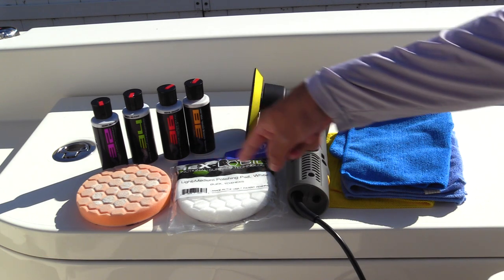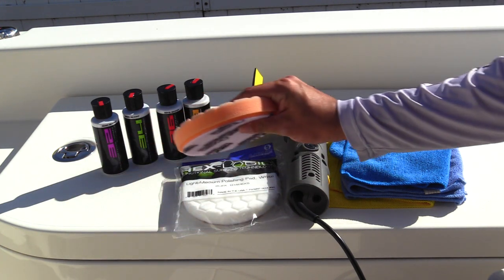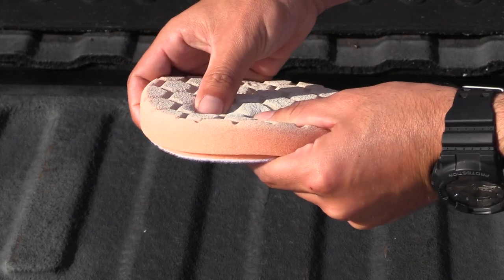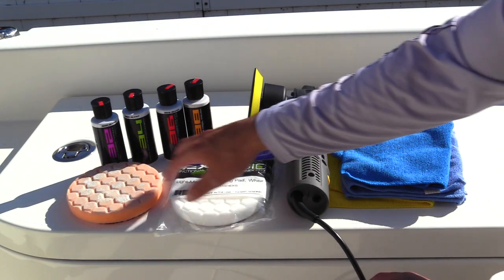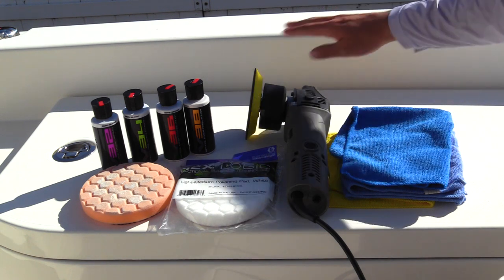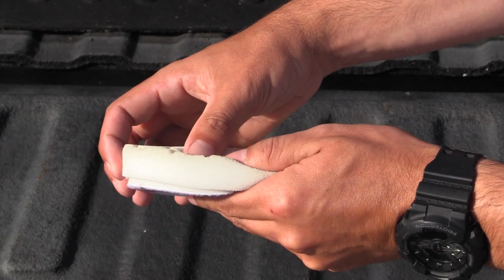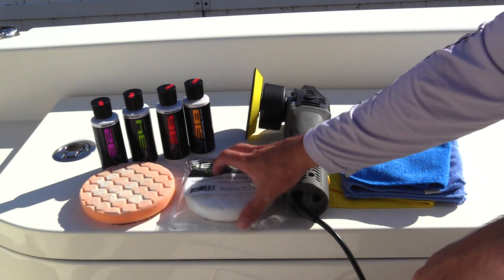The next thing you're going to want to focus on is the pads. Here I have a cutting pad — it is a firmer foam cutting pad. A cutting pad is very abrasive, so it's actually working into the gel coat and you're taking off all the old oxidized gel coat. With the polishing pad it's a lot more plush — that's for your polishes, giving you your finishing touches. It's not nearly as abrasive as the cutting pad.